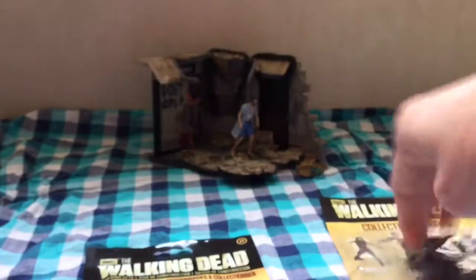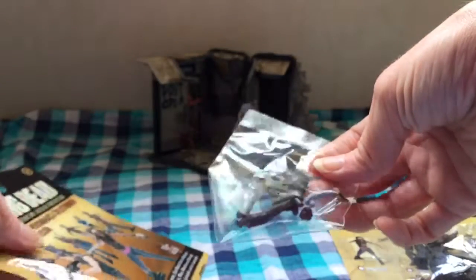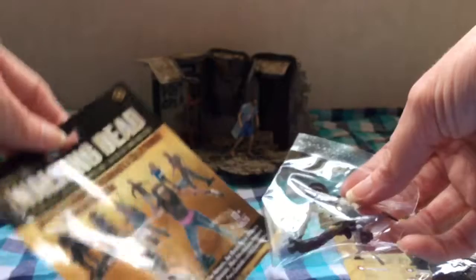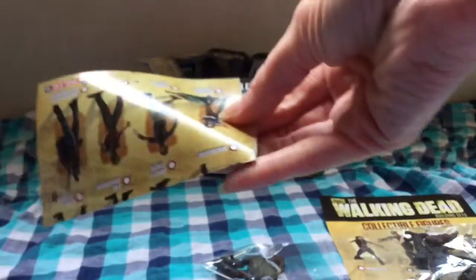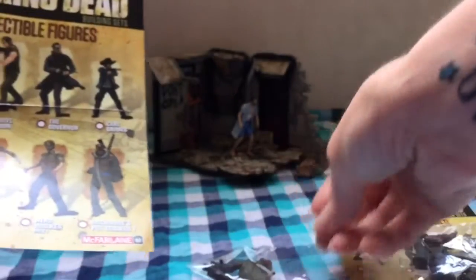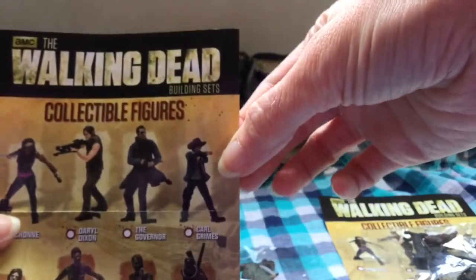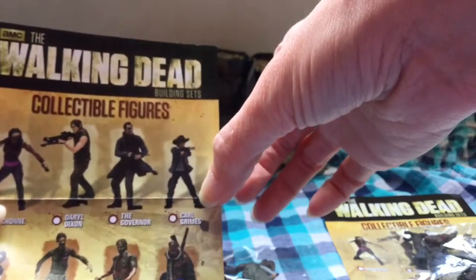Okay, let's open up the human. Please, no repeats! And it is — oh my gosh. Did I get Carl? You guys, I got Carl! I'm so excited. Let me pull out the little card so I can show you guys. Yes, I for sure got Carl. I'm going to put these guys together and then I'll show you.